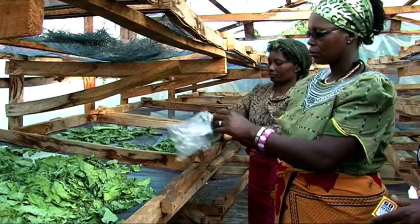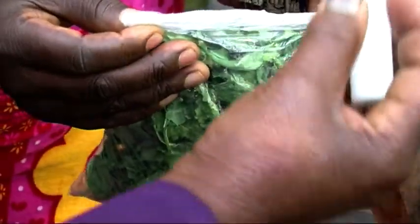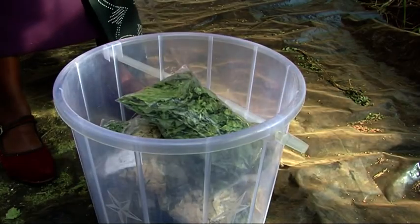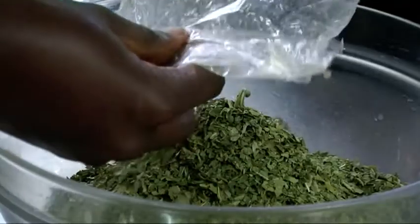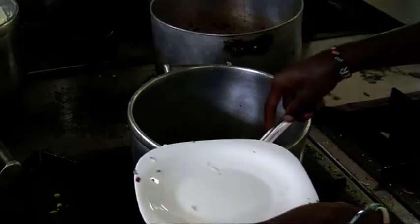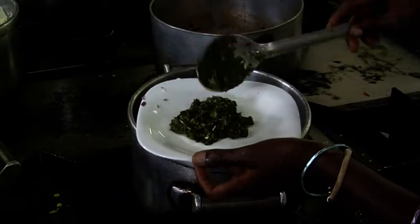When the leaves are dry, pack them into polythene bags and seal them. Keep the sealed bags in an airtight container for extra protection and store in a cool dry room. Dried vegetables can be stored for over six months, so you can enjoy green leaves even when they are out of season.